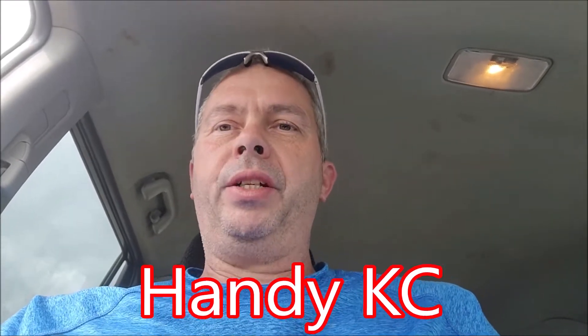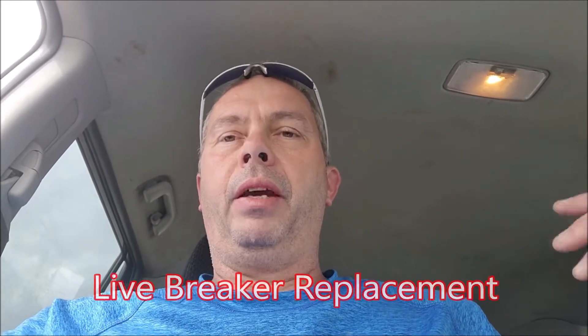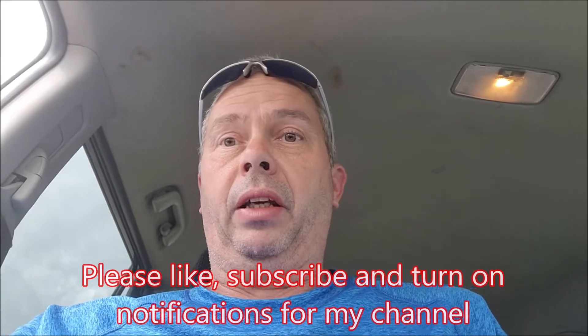Hey everyone, we are back again. We just shot video of us doing the concrete countertops — I literally just walked out from there, got cleaned up, and got a phone call from a regular client. They've got a bad breaker tripping in the beer cooler, and nobody likes warm beer, so we're gonna go get that taken care of. They've helped me out in the past, so I don't mind stopping on a Sunday to help them out. We are going to shoot a video of basically just me hot swapping out a breaker without killing the main. It's actually quite safe to do if you know what you're doing.